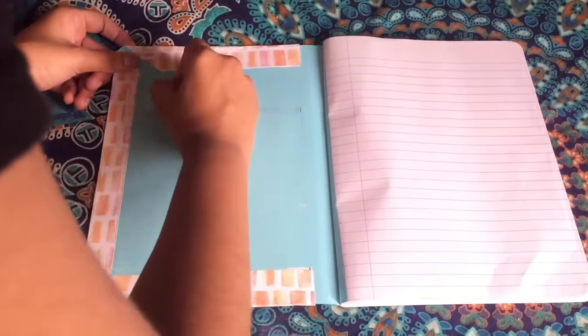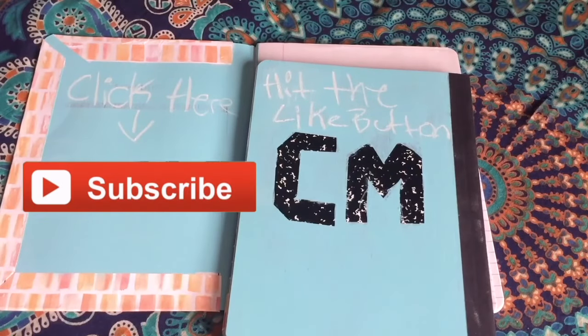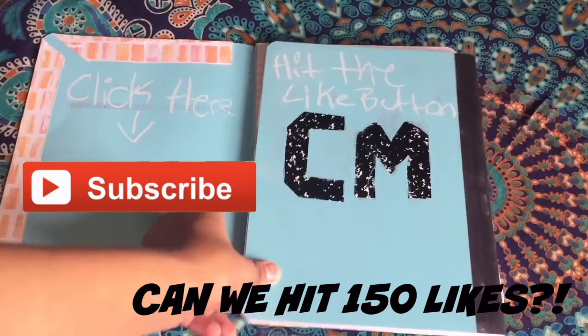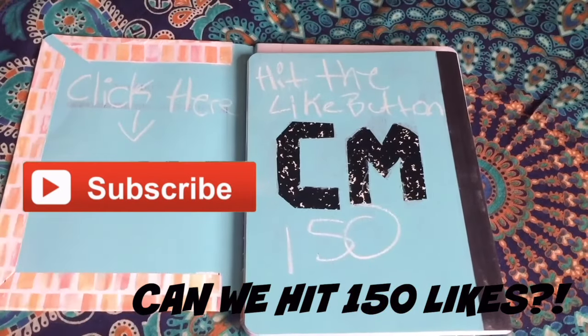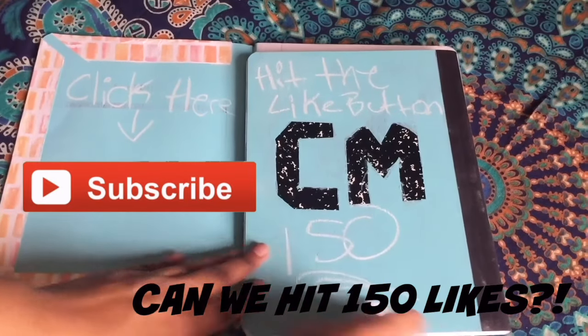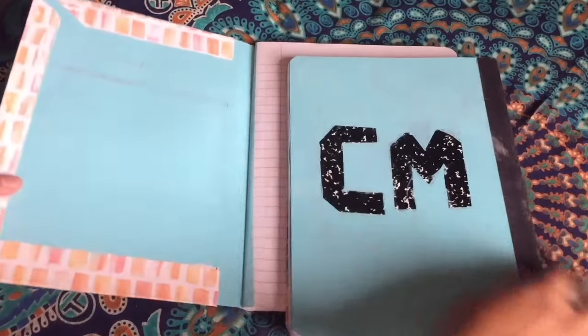I hope you like this video, guys. Please click here to subscribe to our channel if you haven't already, and hit that like button. Get this to 150 likes! I'll see you guys later — as always, love you guys. Bye!